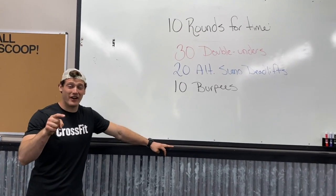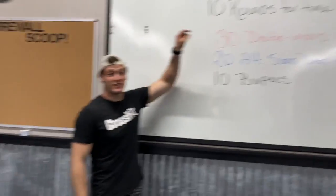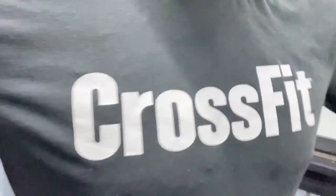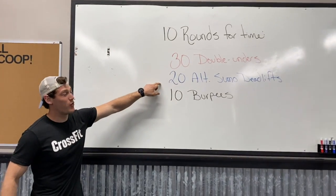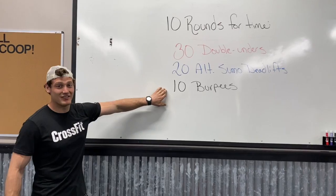Monday pump day firewall. Only thing pumping here is going to be those lungs on this 10 rounds for time: 30 double unders, 20 alternating sumo deadlifts, and 10 burpees.